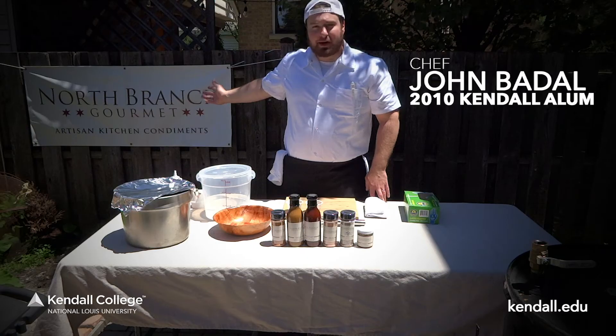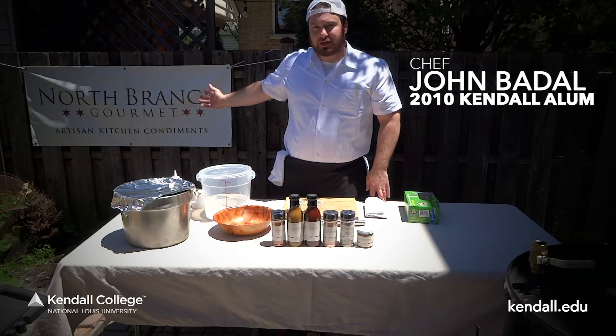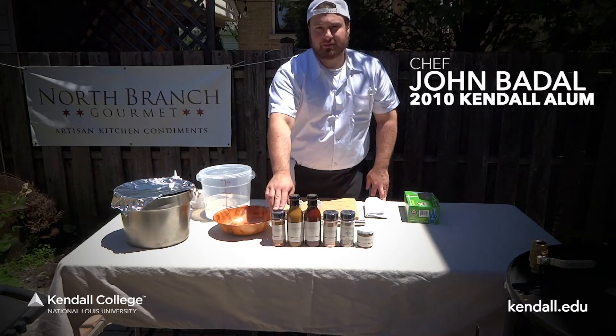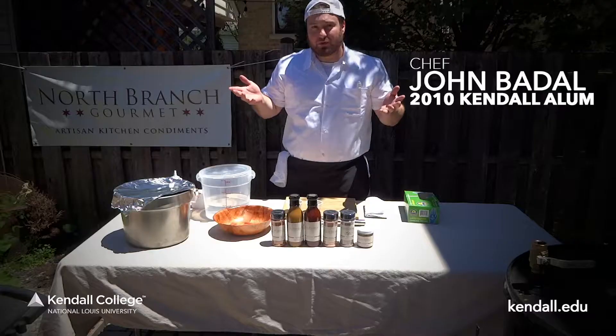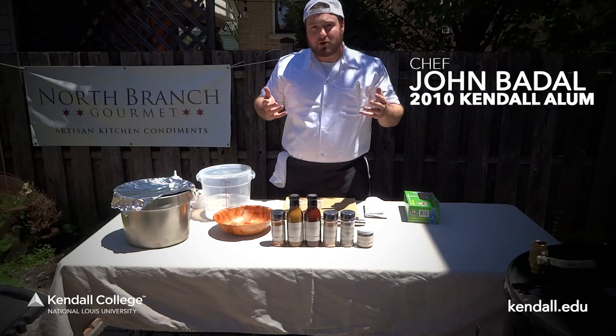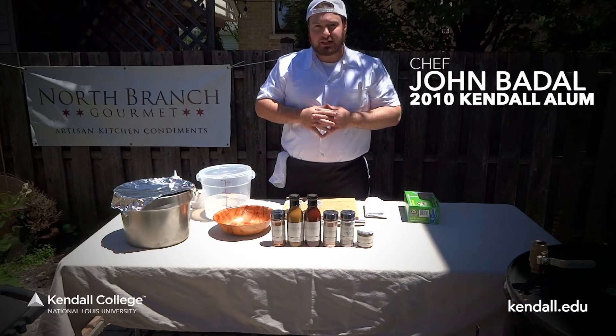Hi, my name is John Badal, chef proprietor of North Branch Gourmet, located in Chicago, specializing in Windy City-style barbecue sauces, savory jams, and a couple spice rubs. We're with Kendall College and National Louis University again in my backyard. We're going to do a demo on smoked chickens.